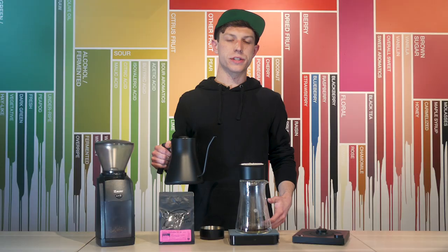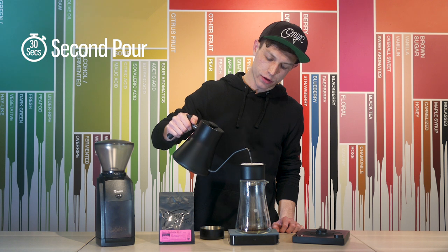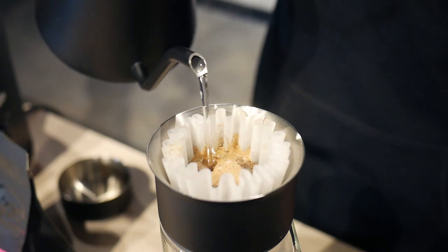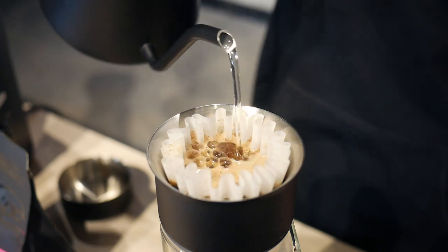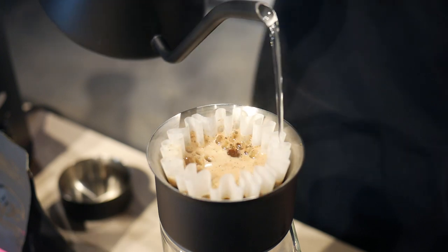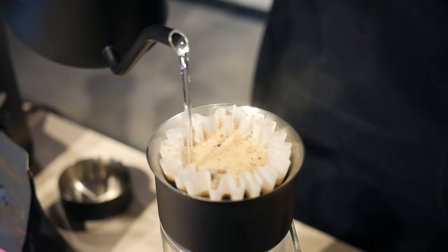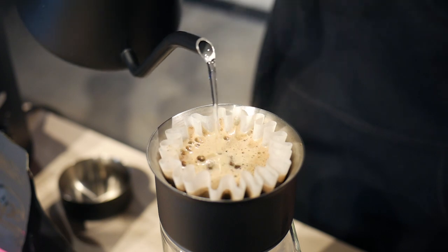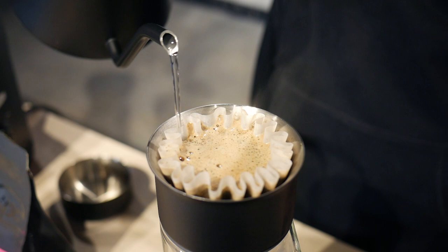At 30 seconds I'm going to make my second pour. I'm going to pour a little bit heavier than I do on the bloom and very slowly make four circles moving outwards concentrically. That fourth circle will rinse all the coffee off of the filter, and then I'm going to pour three circles moving slowly back towards the center, and then three more circles back out.